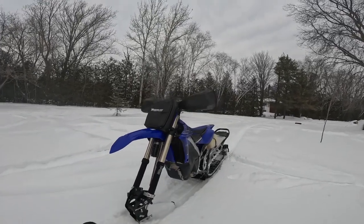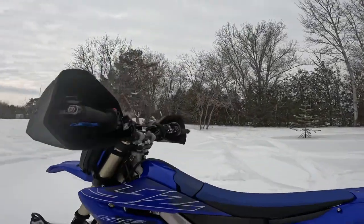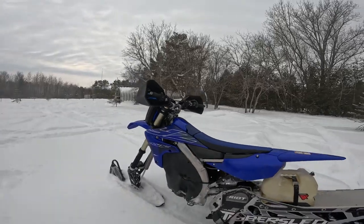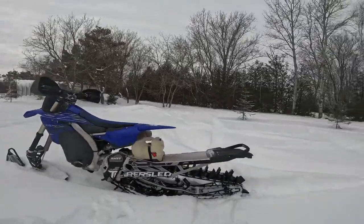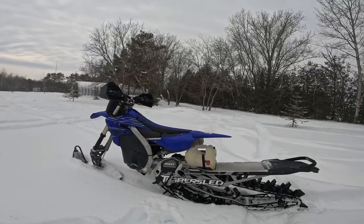A couple comfort things like the muffs and the bag in the front. Other than that, it's a very easy bike to convert to snow. The intake is up here near the gas tank, so we don't have to mess with much.